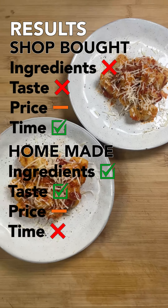Welcome to Shop Bought vs Homemade episode 8. In this series we'll be comparing pre-packaged, pre-made supermarket foods to the homemade equivalent, looking at the ingredients, taste and the price and seeing which one comes out on top. Today we're looking at gnocchi.